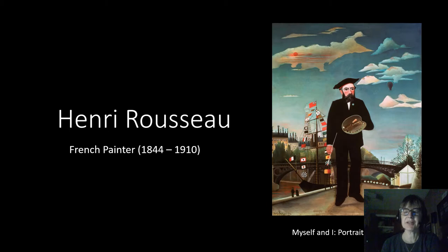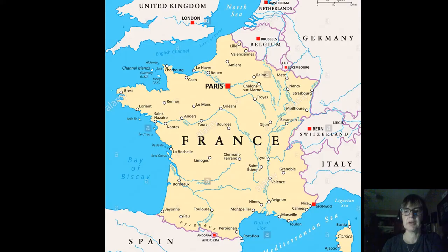Hello, everyone. Welcome to another episode of Meet the Masters Homeschool Art, the mini edition. Today we're going to talk about French painter Henri Rousseau, who lived from 1844 to 1910, making him roughly contemporary of Van Gogh and Seurat, whose art we looked at a couple of weeks ago.